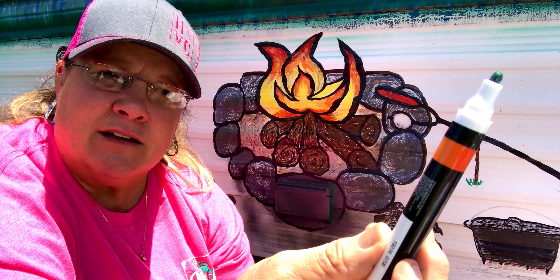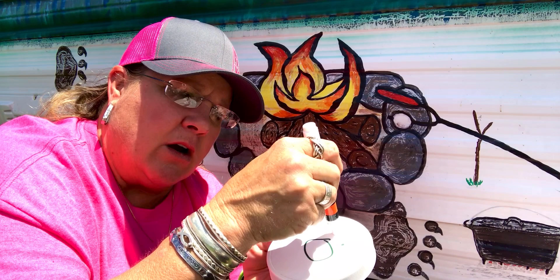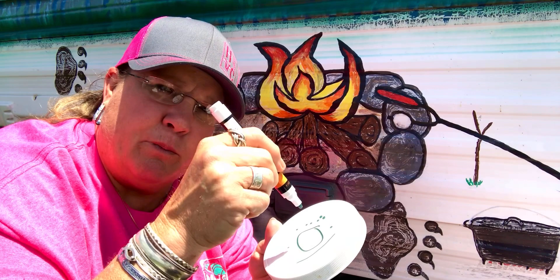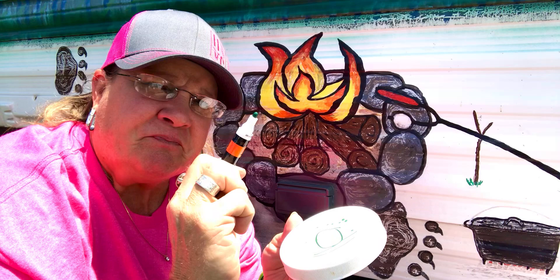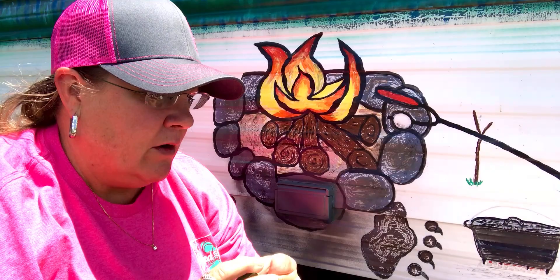When you use these, you don't want to push down constantly — that's how you extract paint out of them. As you can see, pushing down releases more paint. When you're drawing, do not push on it — just use it lightly like a normal pen. I always have one of these handy because sometimes when you're drawing upside down, the paint runs back like with ballpoint pens. You turn it back up, let it come back, then push to get more paint out.